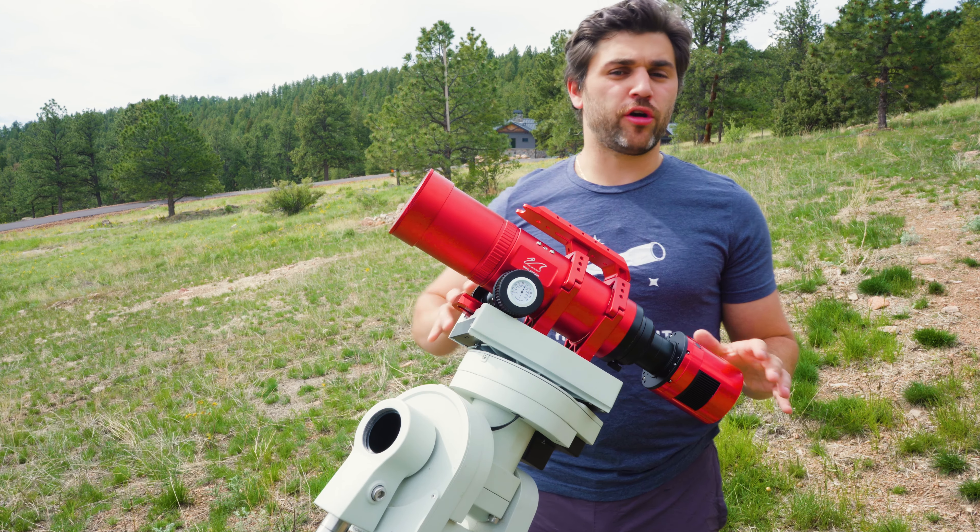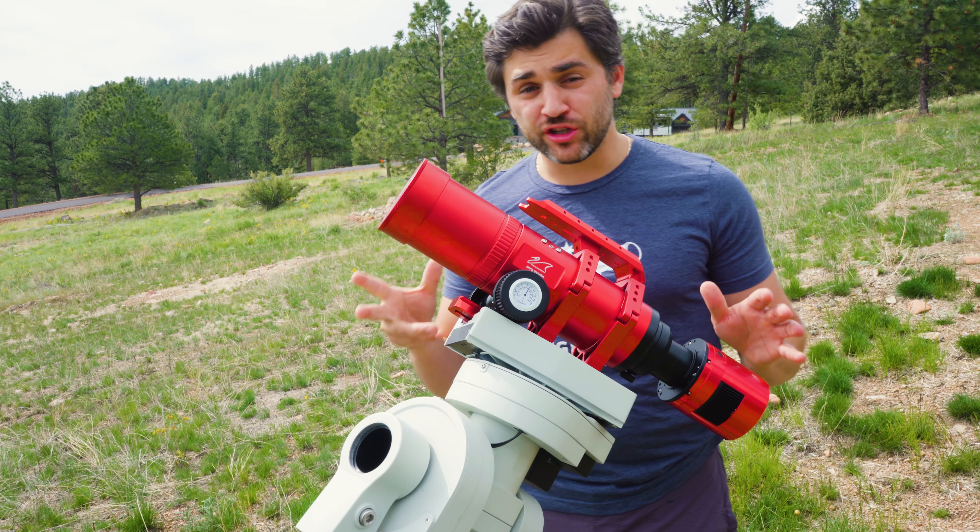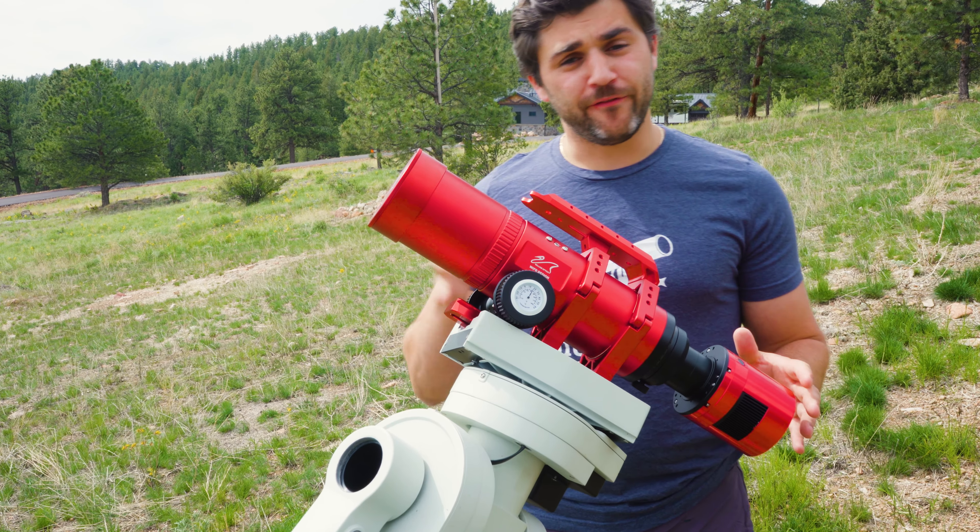If you want to get a better idea of how the Red Cat 51 Generation 3 with the internal focuser is going to perform, take a look at our full review on the Red Cat 61 with the internal focus design. It is a full review, so you can find the link to that video in the description below.